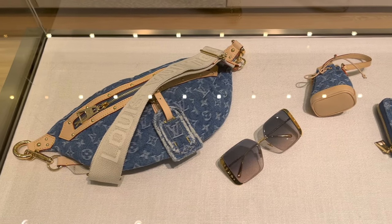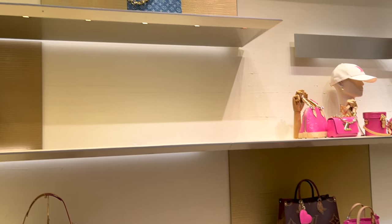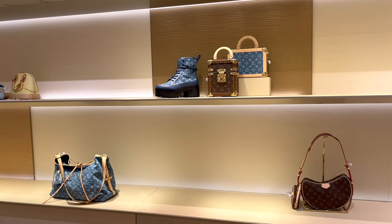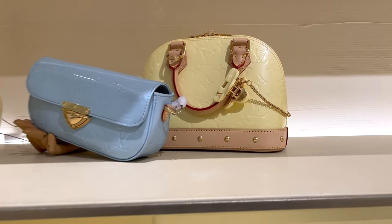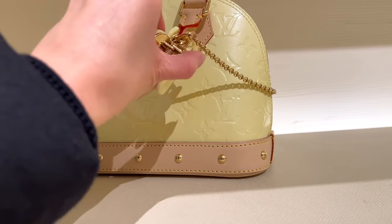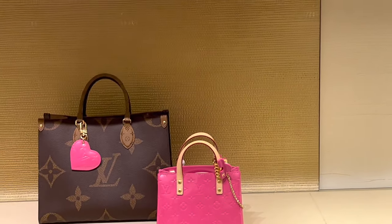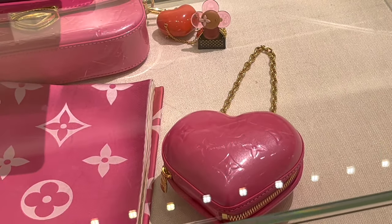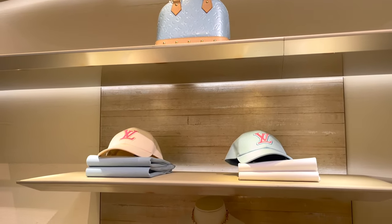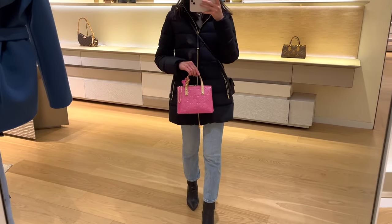Now for the millennial nostalgia part of this wave of launches — the denim collection as well as the Vernis collection. The denim collection is probably the best-selling part of everything that launched on New Year's Day, but I honestly was not wowed by the pieces I saw in store. The fabric just didn't feel worth what Louis Vuitton was charging. However, I really liked the Vernis pieces, which surprised me because I don't like patent leather in general. I love the cheerful, summery colors they chose, and that shimmer in the Vernis leather is just gorgeous.